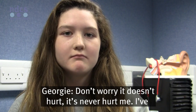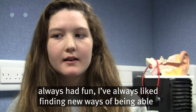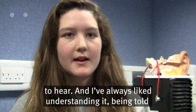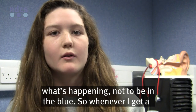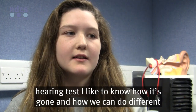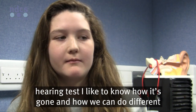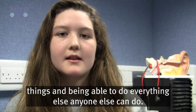Don't worry, it doesn't hurt. It's never hurt me. I've always had fun. I've always liked finding new ways of being able to hear, and I've always liked understanding it, being told what's happening. Whenever I get a hearing test, I like to know how it's gone, how we can do different things, and being able to do everything else anyone else can do.